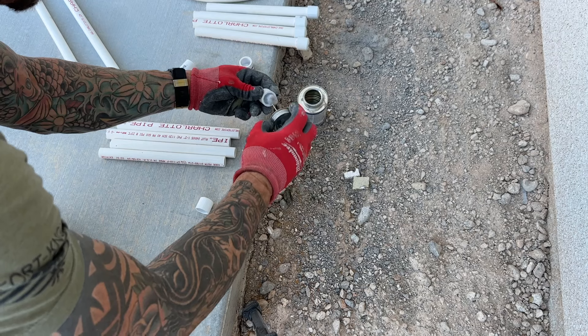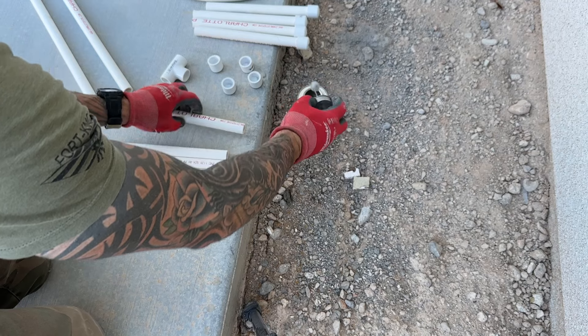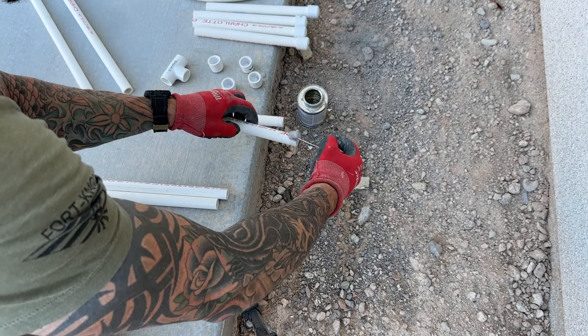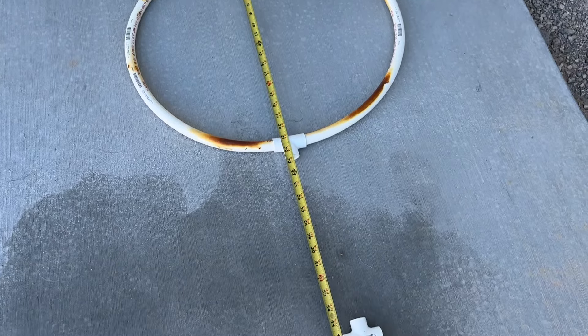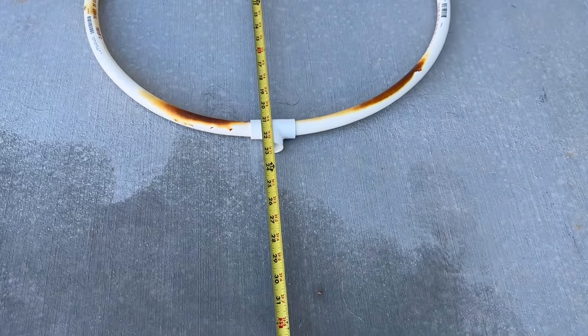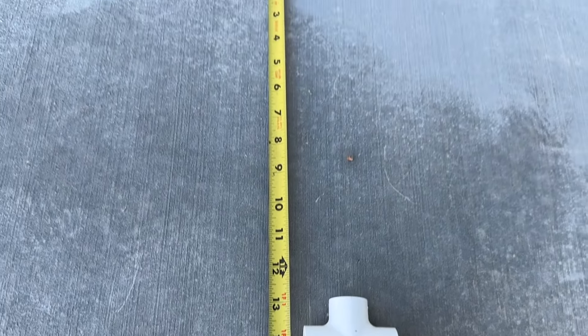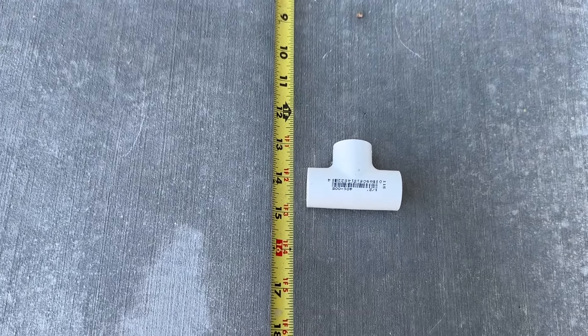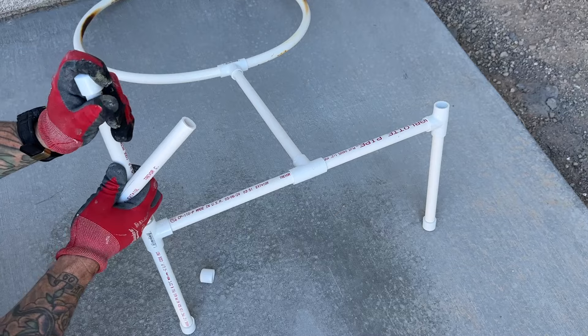The next thing is cutting your legs and the base. I used 10-inch pieces — so each leg that comes off is about 10 inches, with the tee and then 10 inches, so it's just over 20 inches in length. Connecting that to the center is another 10 inches. I ended up cutting six 10-inch pieces. The riser from the base to the ring you can set as you will — I went with 14 inches because I knew from the top of the ring to the base it would be just about three feet, which would go under the water in the shallowest part of our pool.